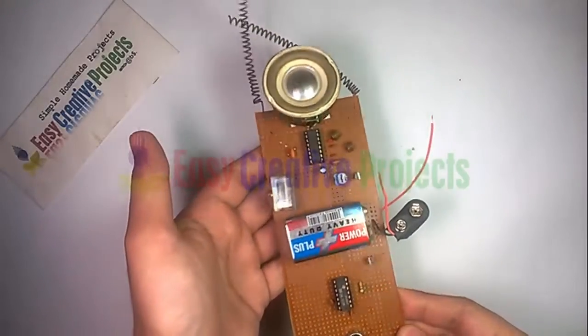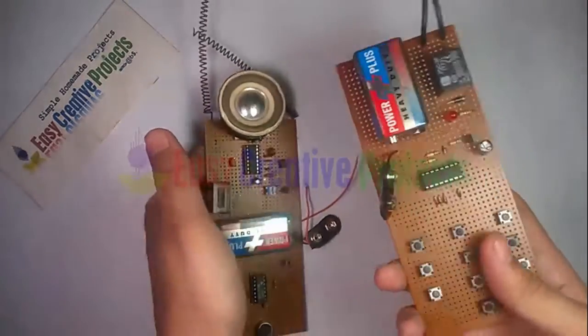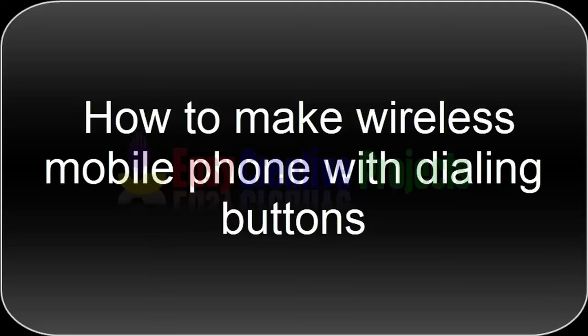Hello friends. In previous videos we learned how to make a wireless phone set and how to make a simple keycode lock switch circuit. Now we combine both projects and learn how to make a wireless mobile phone with dialing buttons.